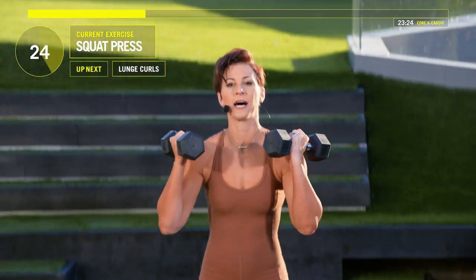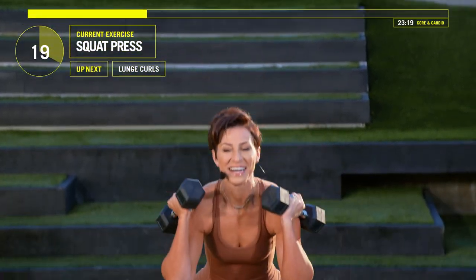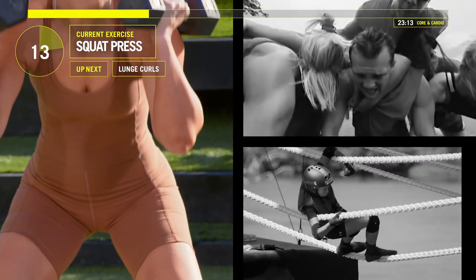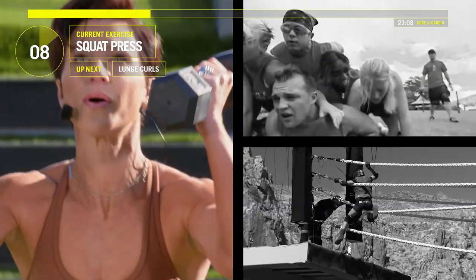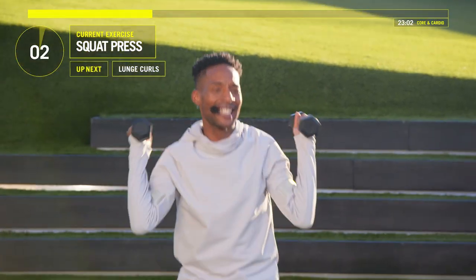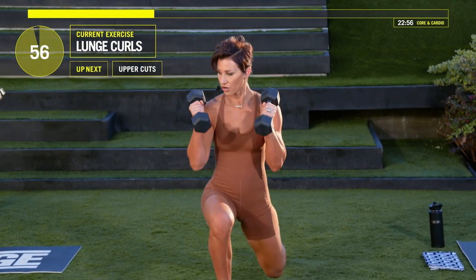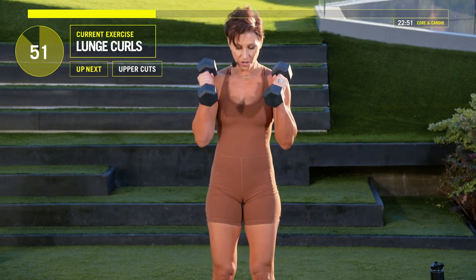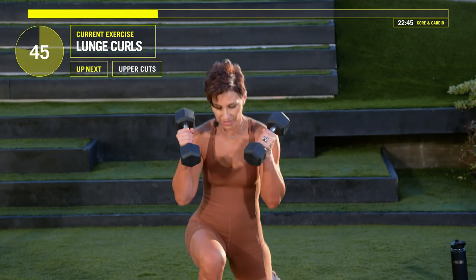25 seconds left. Let's go. Bring those arms all the way down. Lunge and curl. If that's too hard to do at the same time, curl at the top and then lunge back. But if you can do them both together, that's kind of the goal.